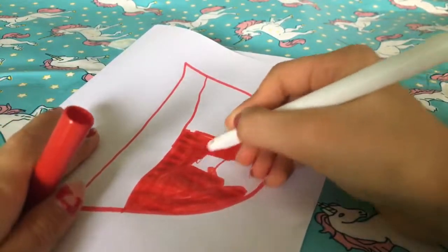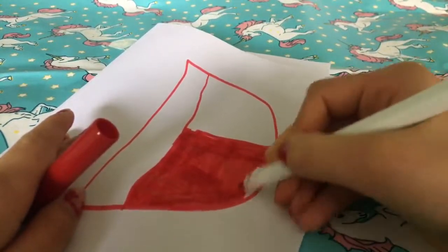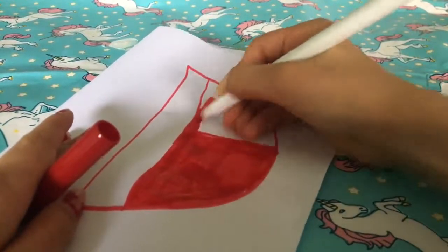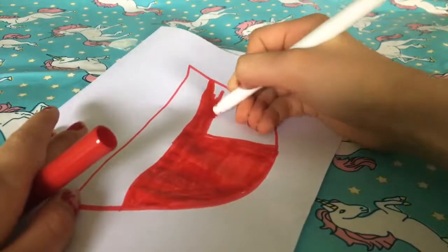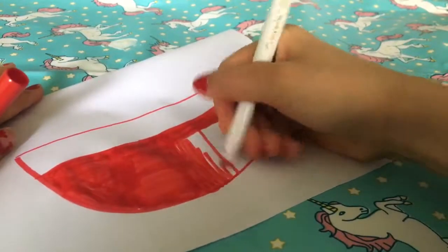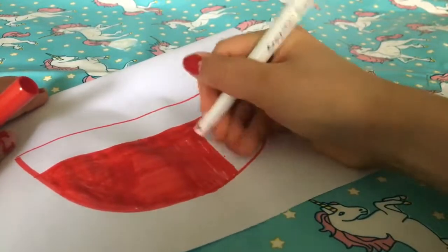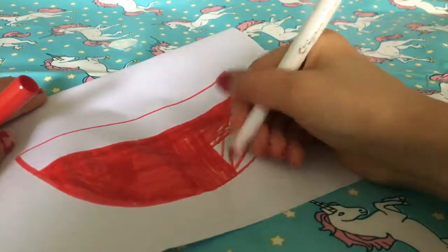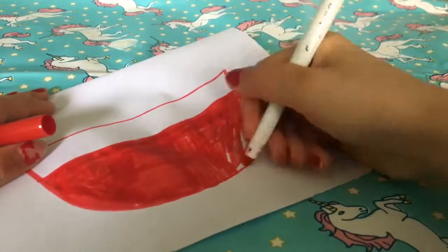I just kept on coloring it in because I wanted it to look really nice with no white spots, but I kind of tried to rush because I didn't want the video to just be me coloring forever. I just used cheap Crayola markers — I didn't use anything special really.